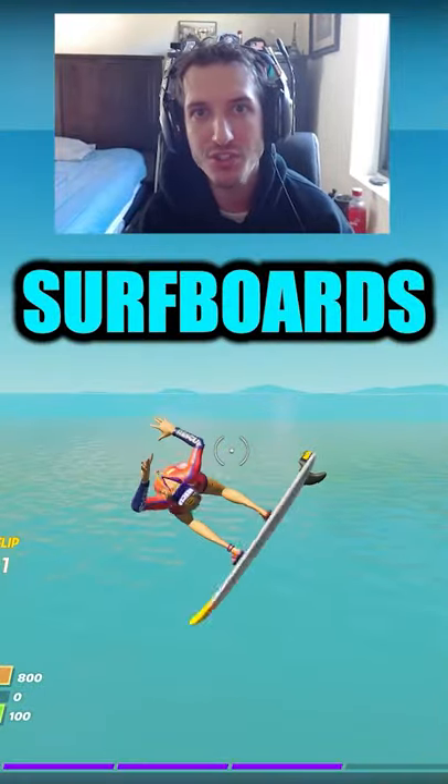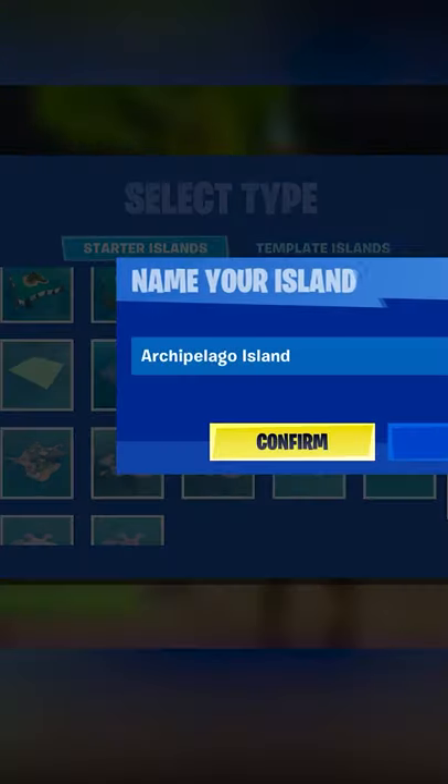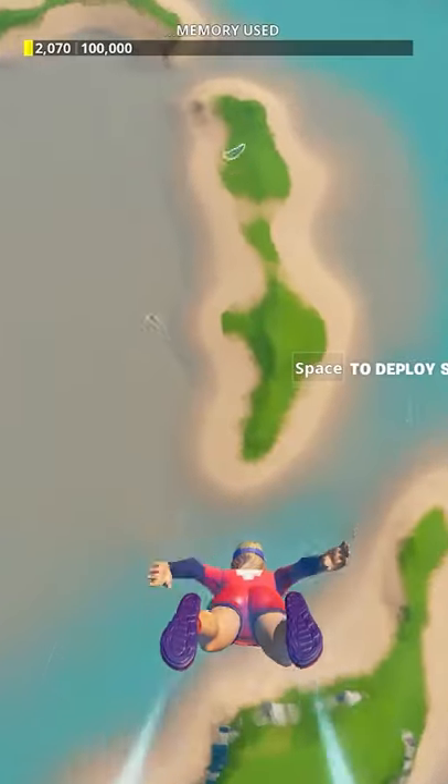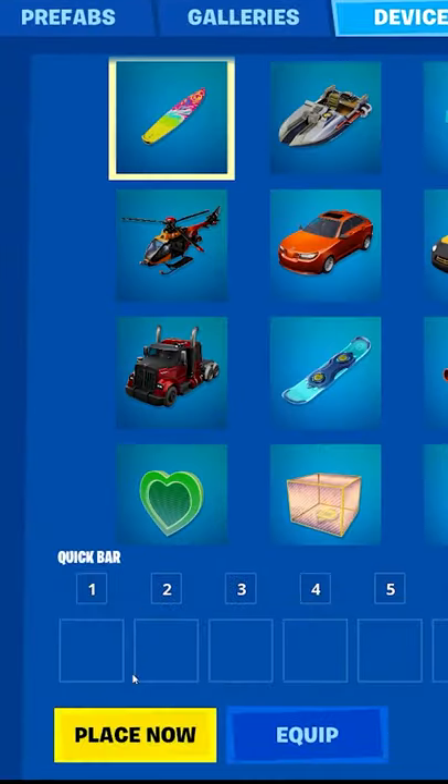How to use the new surfboards in Fortnite. To use the new surfboards in Fortnite, you must create a new island in the Fortnite Creative Hub. Go to the Arkalala Island, and once you get there, you're going to go to your devices and place down the surfboard.